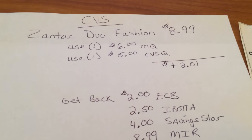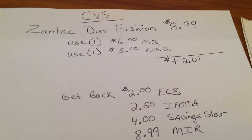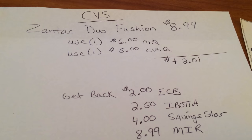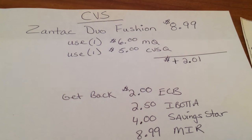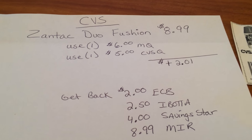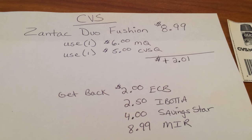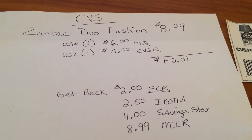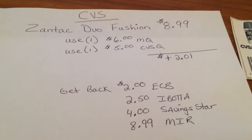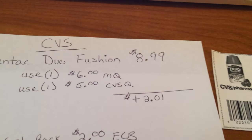I went and printed off a manufacturer coupon. Now keep in mind these $6 ones are no longer available — I had printed the $6 off a while ago and just held on to it. So I used the $6 manufacturer coupon. I went to CVS.com, typed in Zantac in their search box, and it brought up the Zantac coupons. There was one for the Duo Fusion which was a $5 CVS coupon.